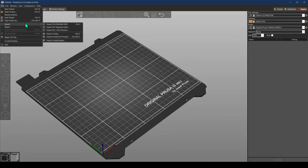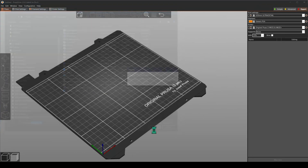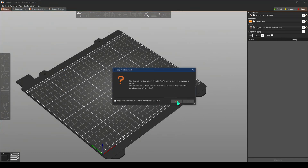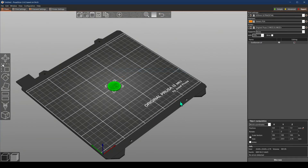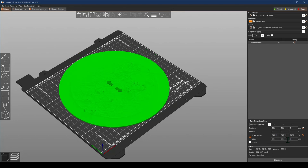In Prusa Slicer, go and import your object — Sun Blender. I don't care about this pop-up so I'll click Yes. I'm going to scale it to 205 millimeters on the X and Y axis, because I do want to leave space for a brim. Then on the Z axis, I'll unlock the scales and set it to 2 millimeters.